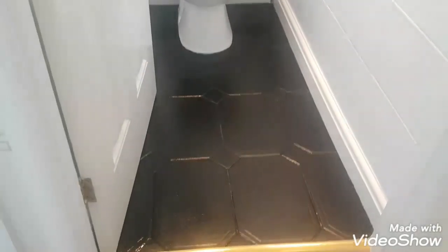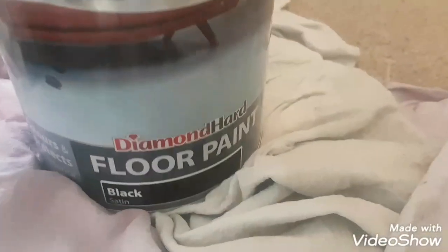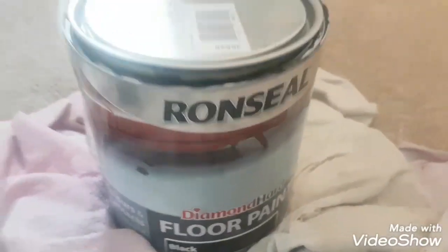Then I put on a solvent based satin wood - Dulux Satin Wood - so they've come up really nice. I put all my woodwork in satin wood as well, and the radiator as you can see. For the floor, you can't really get a floor paint to go over ceramic tiles, so that's why I used the 123 first, and then I used this quick drying floor paint.